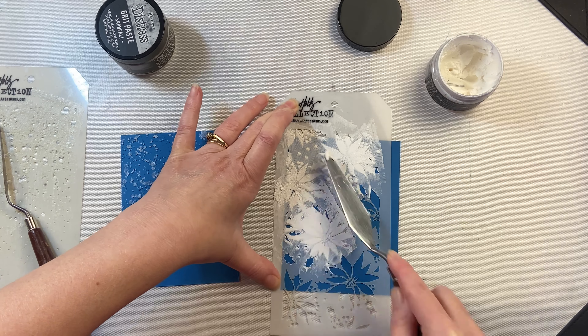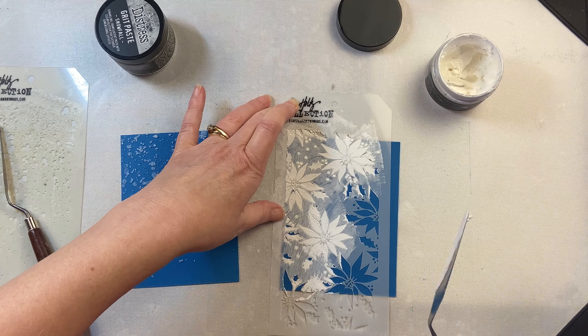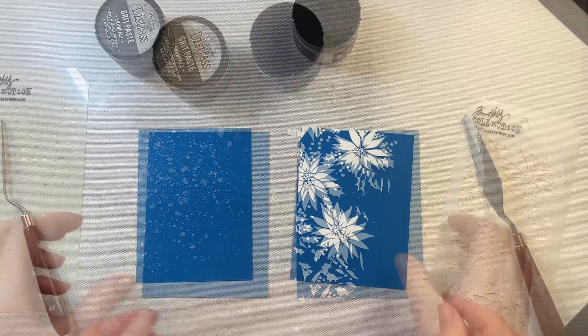One thing you want to make sure when you're using texture paste with a stencil is to wash your stencil as well as your palette knife right away. It's much easier to get it off without damaging your stencil when it's still wet, and we don't want to damage those stencils.